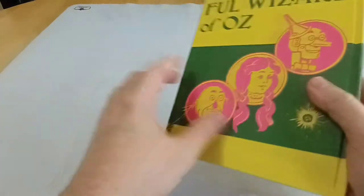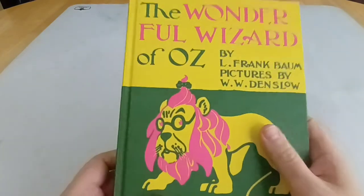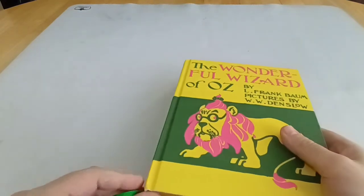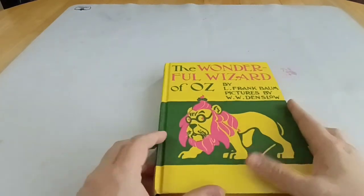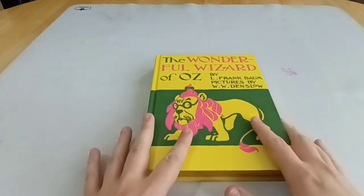Most people know the story of The Wizard of Oz thanks to the 1939 movie with Judy Garland. There are some differences in the book, though. The most famous of which being the ruby slippers in the movie are actually silver shoes in the book.